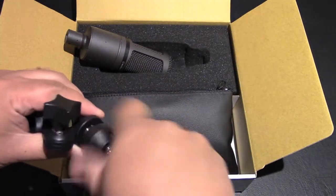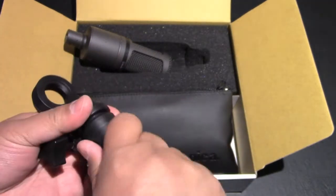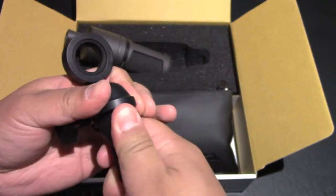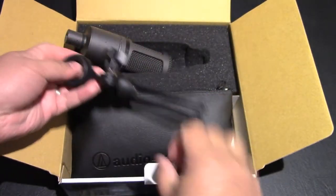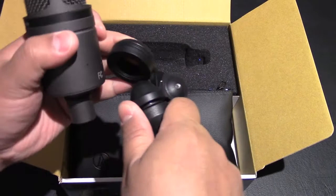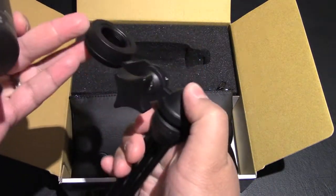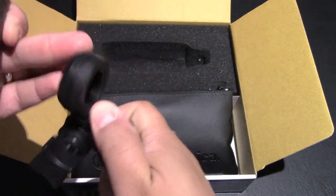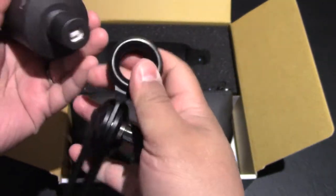Nice feel to it, doesn't feel cheap at all, doesn't feel too flimsy — looks very stable and durable. Seems pretty easy to connect without really needing any instructions, just by eye. That screws into the microphone — that's the wrong way, so we'll flip it over.